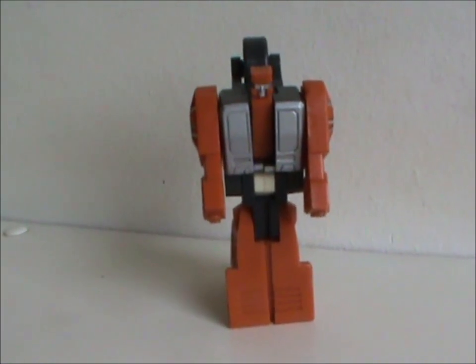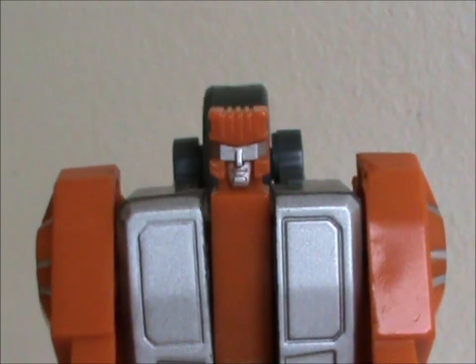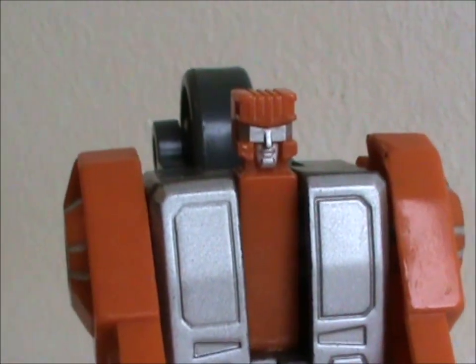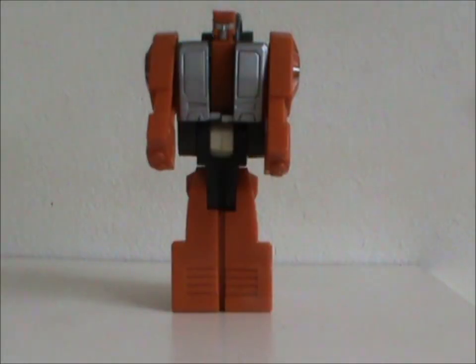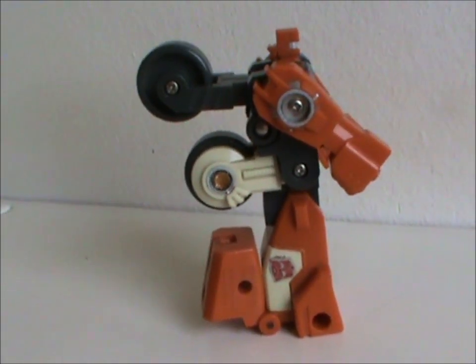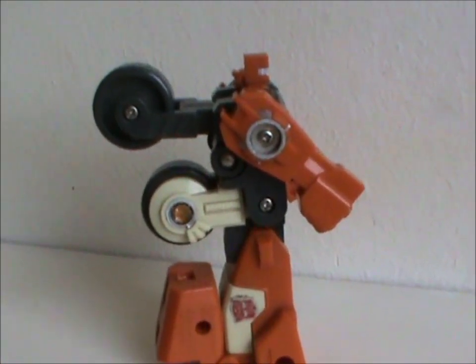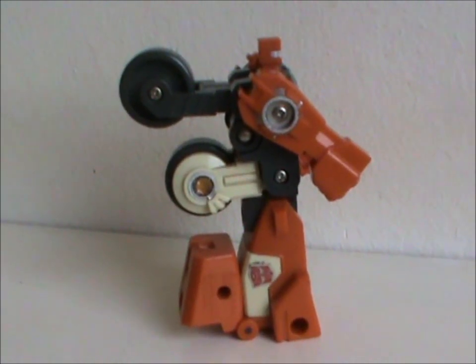One thing I've always found hilarious with combiner limbs is how they all have such tiny heads! I know it's necessary for attaching to the leader, but it's still funny every time I see one. I'd say this is a nice-looking small transformer, but only from the front. Sideways or from the back? That's a lot of kibble. His two wheels just hang on his back like if Quasimodo was really into NASCAR.